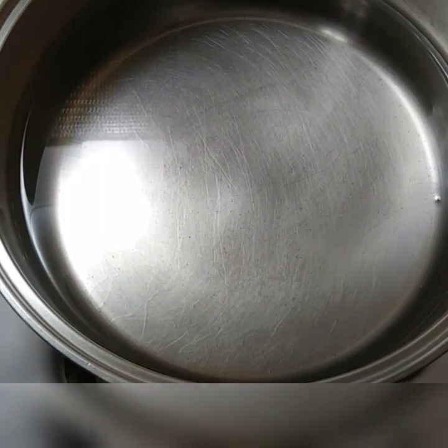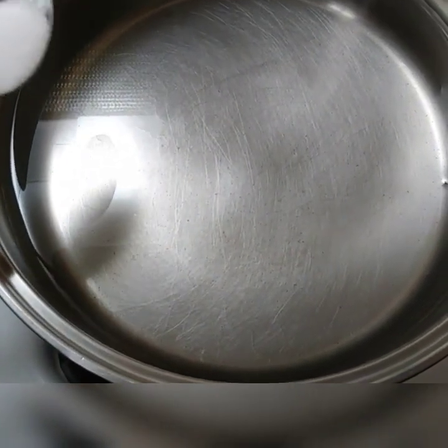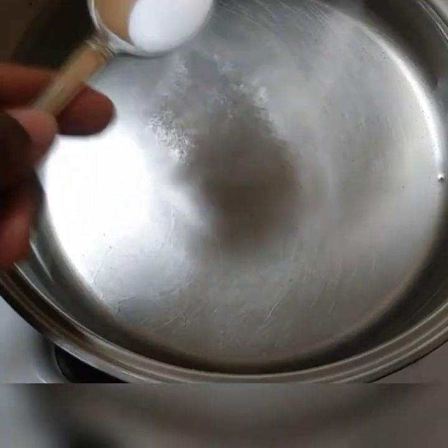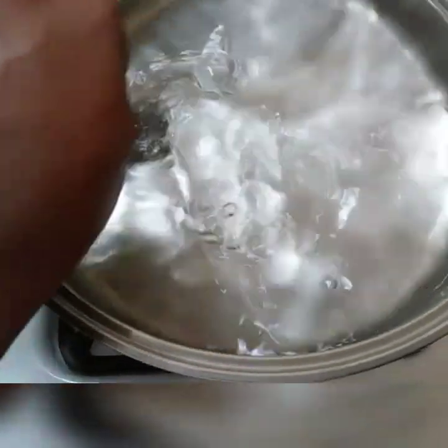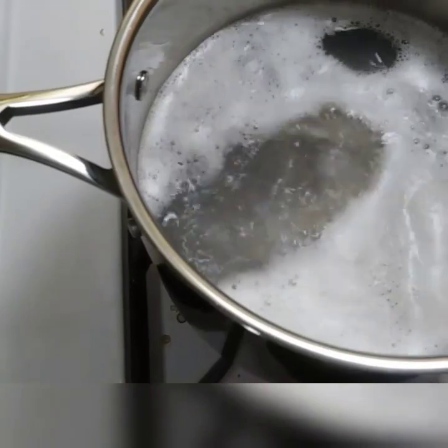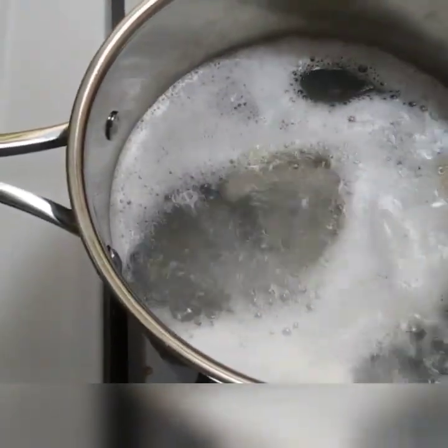This is the pot I'm going to cook the food in. I'm going to add a teaspoon of salt — I've already measured it — and stir it around. I try not to cook with a lot of salt. The saltfish is boiling to get rid of the salt.